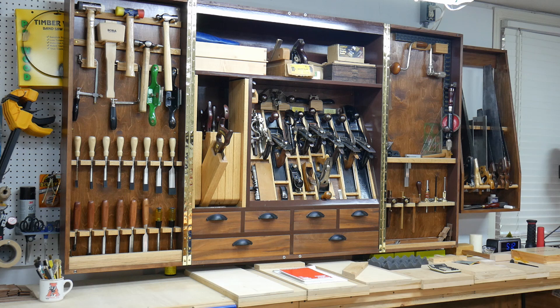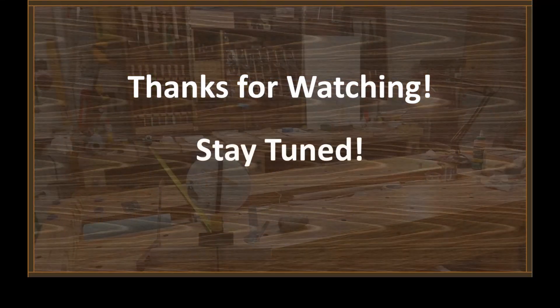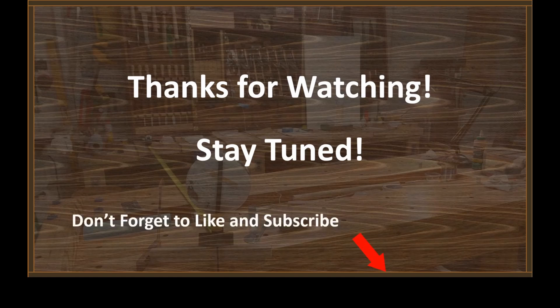That's pretty much it, guys — that is the way the shop looks. Very shortly we should be making some video of some of this activity actually taking place. Thanks for watching, and don't forget to hit the like and subscribe buttons. Thanks for the support.